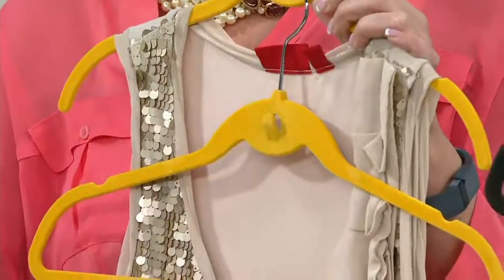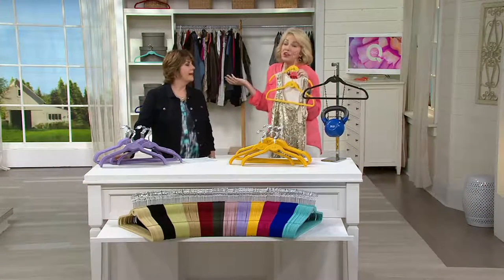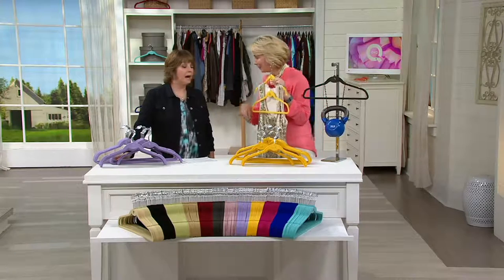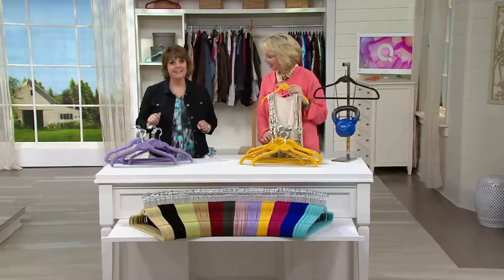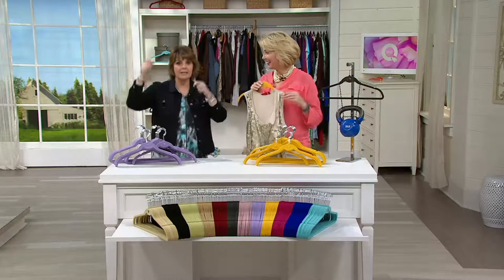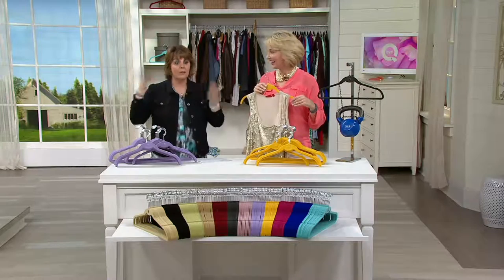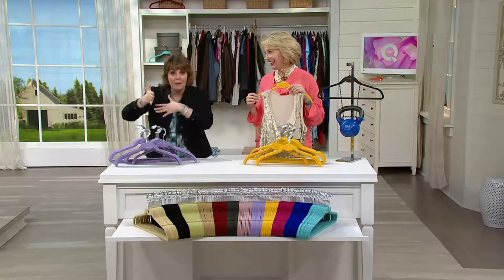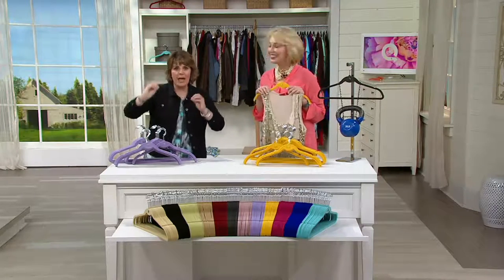All you do is cascade your hangers down. Maybe it's all your camis together, maybe all your short sleeves together, or even your winter clothes — cascade them down, throw them in the back of the closet. I love it because I like to put my outfits together. I have the shirt, the jacket, the skirt or pants, and it's all one outfit together. Especially for this job here at QVC where my outfits are constantly changing — when I find a good one, I like to keep it all together.